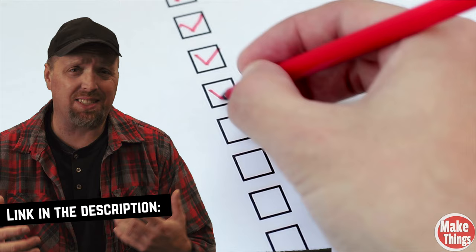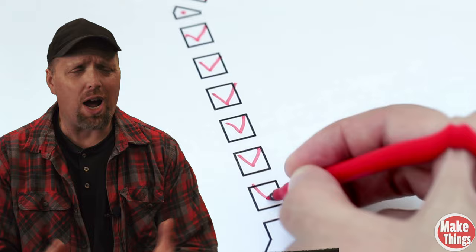If you're interested in making this, I have an entire step-by-step build on my second channel that will walk you through the entire process.